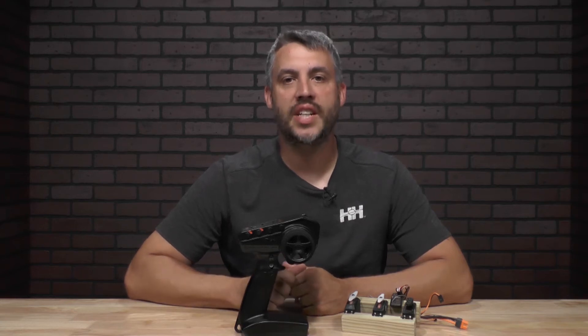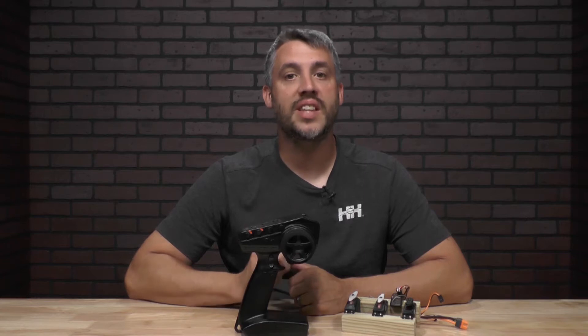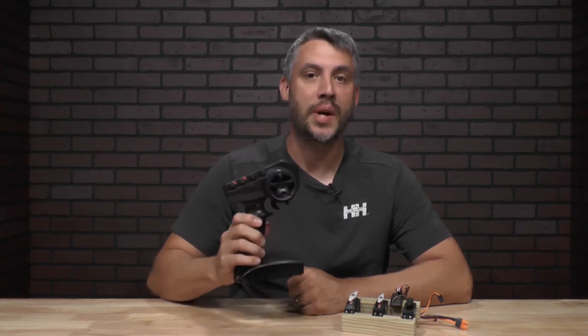Hey, welcome back to From the Tech Desk by your RC experts here at Horizon Hobby. I'm your host, Brad Brooker. Today we're going to show you how to set the endpoints on your Spektrum DX3 transmitter.